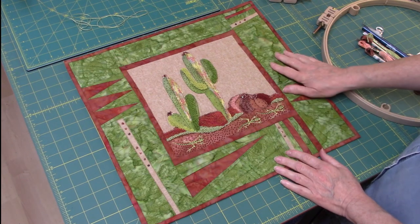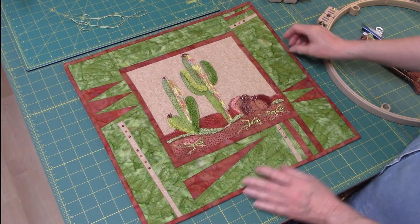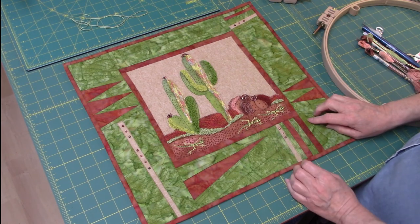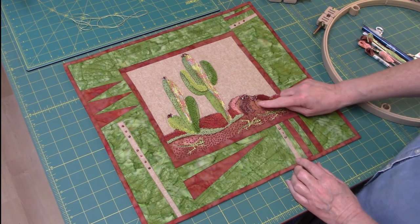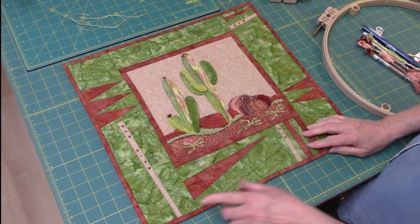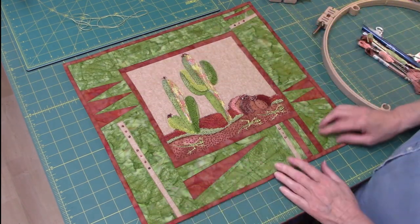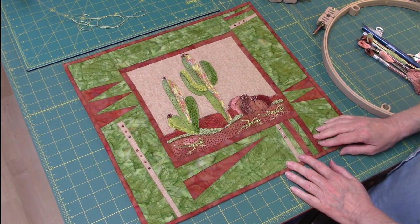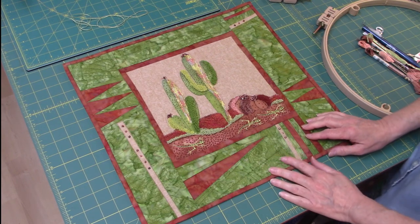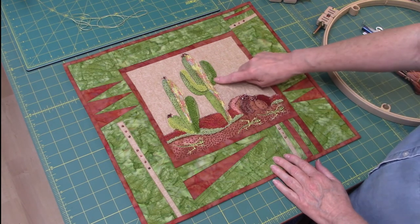This is our newest class and pattern from Quilted Frog and we think you will really love to make it. It's very beautiful and has some techniques that maybe are new to you. It uses punch needle to get this beautiful texture, and then we're also going to use some very simple paper piecing to get really nice sharp points. Both of those are really simple techniques, and in this video we're going to show you how to do the punch needle part.